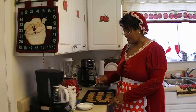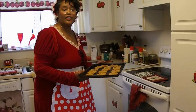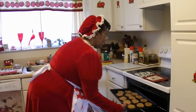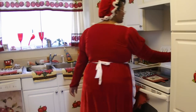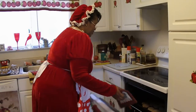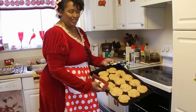We've got the cookies flattened and they're ready to go in the oven. I'm putting my cookies into a preheated 375-degree oven for 12 minutes.